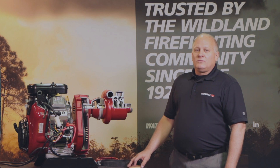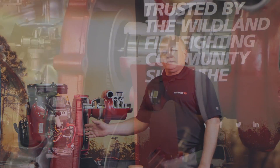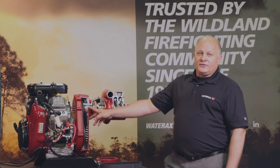Hi, I'm Jeff Sadler, Chief Product Engineer here at WaterX. What I'd like to discuss with you in this video is our drive system that we offer with our BB4, B2X, and Stryker series pumps.